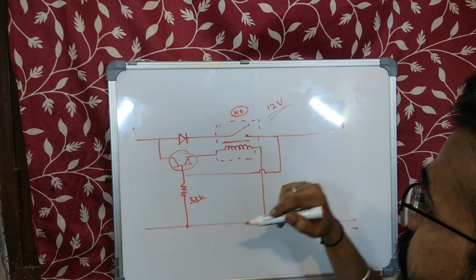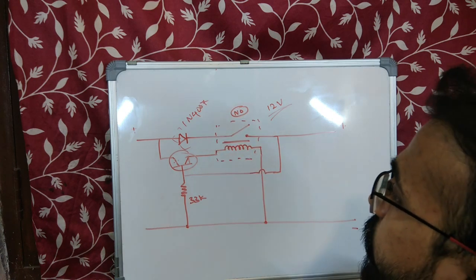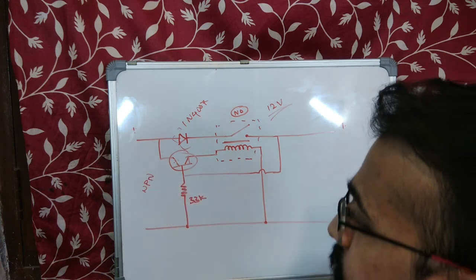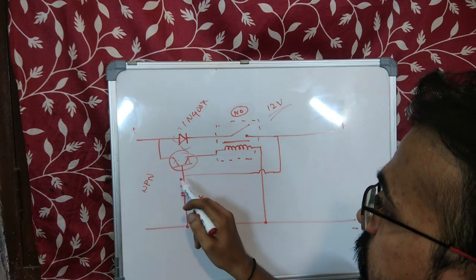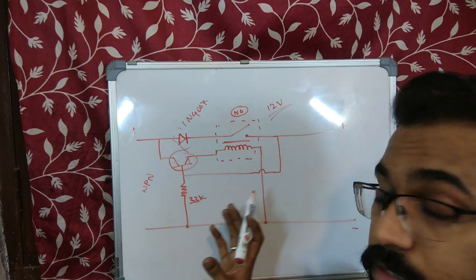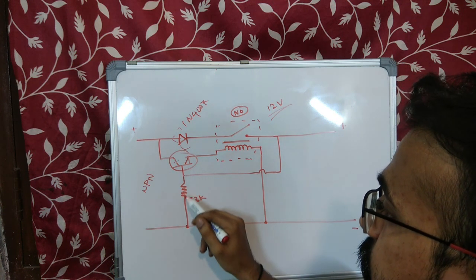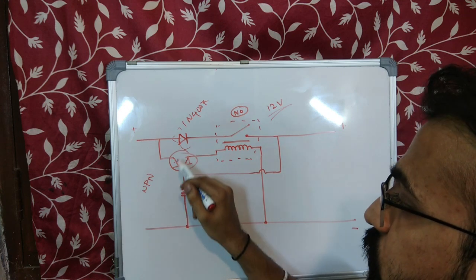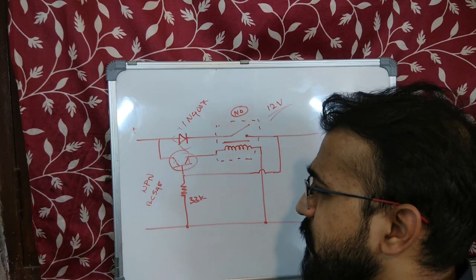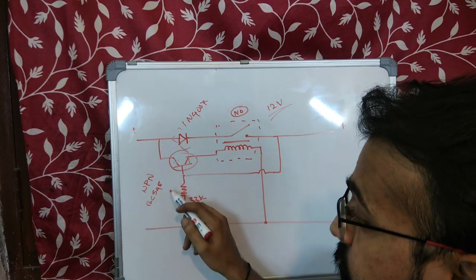This is a 1N4007 diode and this is any transistor you can use — mostly it is an NPN transistor. If you are using a PNP transistor, then part of the circuit will change because here it is biased to switch on at positive voltage. If you use an NPN, you should change the circuit such that it switches on at a negative voltage. I am using a BC548 transistor because it is very cheap and easily available. In this lockdown time, I only had this one available.